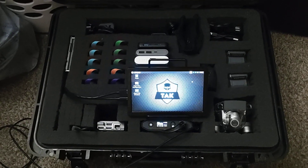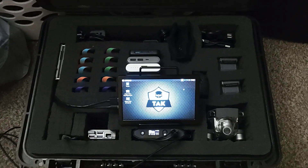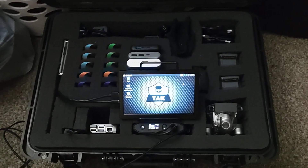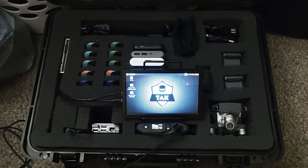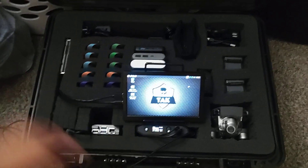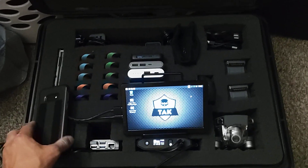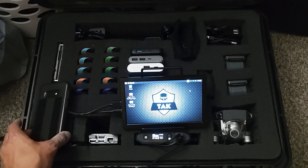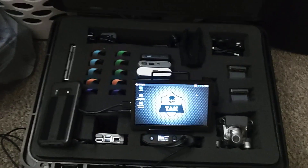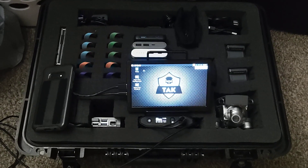It doesn't have to relate to a military scenario — it's pretty well applicable in a civilian scenario, like SAR teams. You get a SAR team, deploy to a particular area, open up this box, crank on your server, connect to your monitor, get it all up and running, then shut off the monitor and just let the server run. I have a hotspot here — actually a backup phone — so right now the server has LTE connectivity.